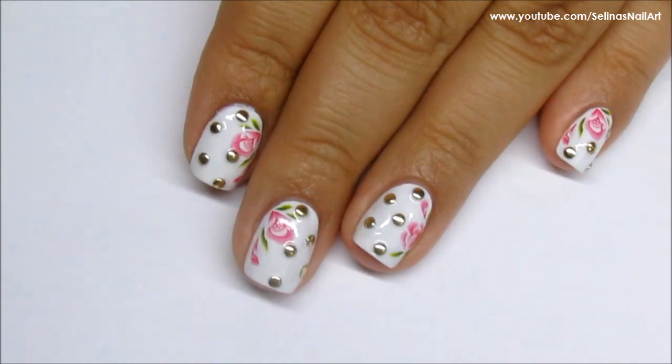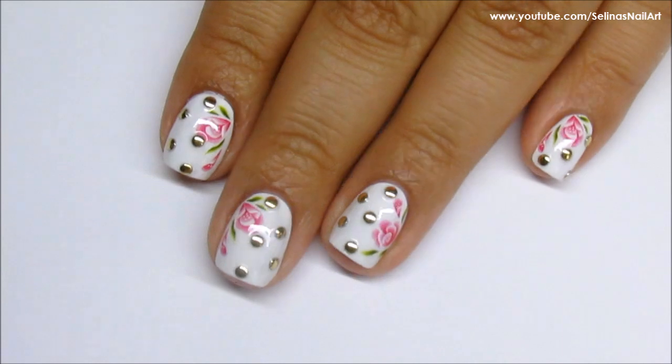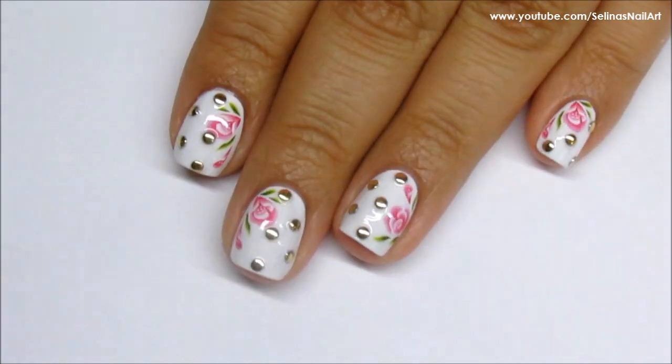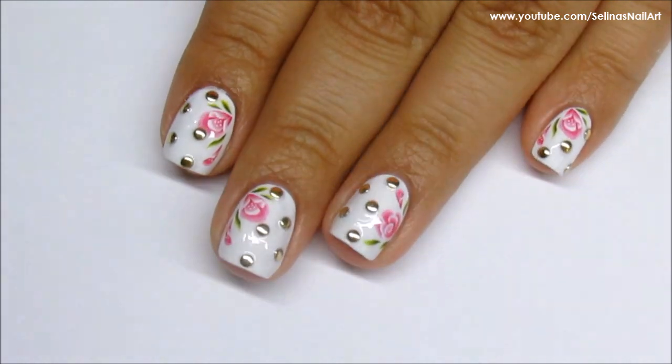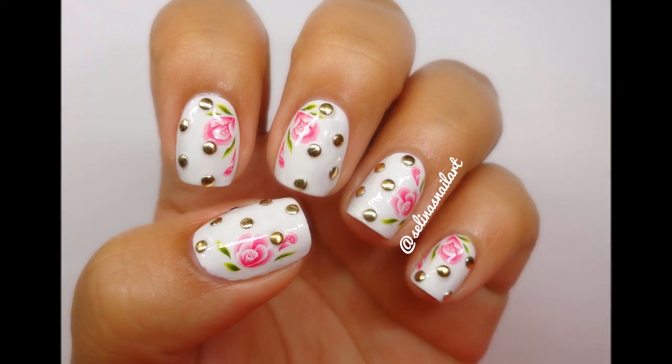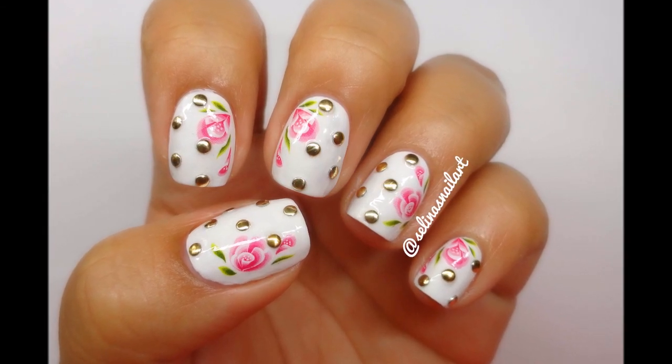I applied my favorite top coat — I am out the door top coat — and this is the finished look. This design looks delicate but it was quite easy and simple to do. I hope you guys liked it! The product links will be below for the rosewater decals and the gold studs from bornprettiestore.com. Thank you guys for watching and I'll see you in my next video, bye bye!